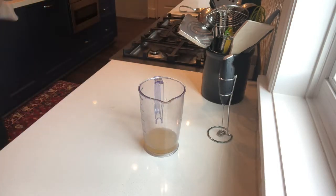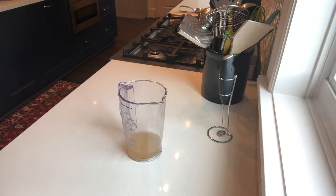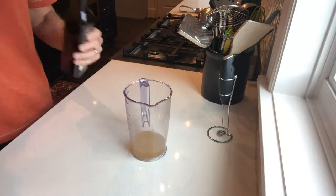The container I use right there has measurements up the side, and I'm going to make about 400 milliliters of salad dressing.